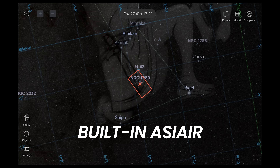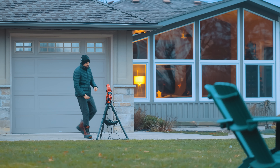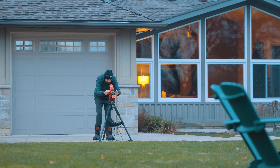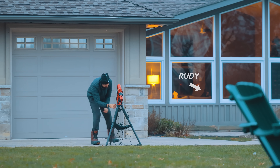You just connect with your phone or tablet, choose a target, and start capturing. For beginners, that simplicity is absolutely huge. But for people like me who've been doing this for over a decade, it's also an appealing option because it streamlines the workflow without forcing me into a fixed optical system the way a smart telescope does.